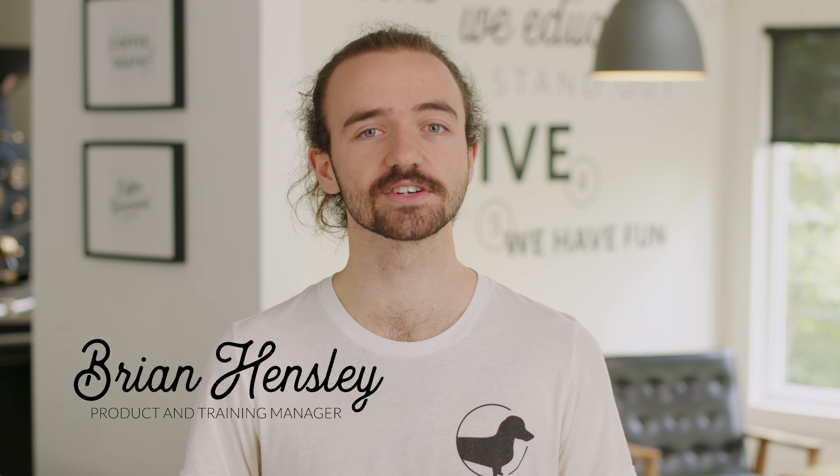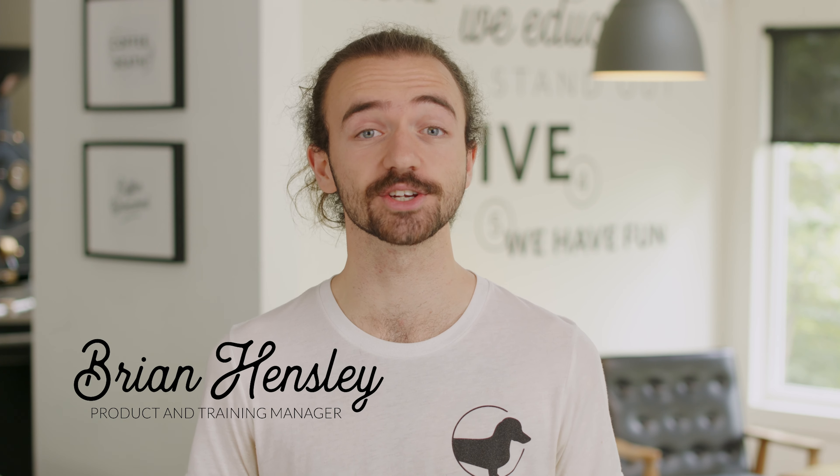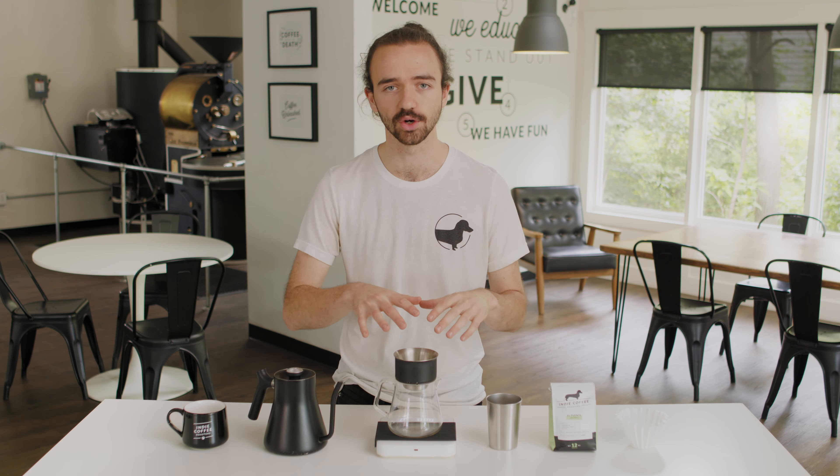I'm Brian with Indie Coffee Roasters and today I'm going to show you how to do a pour-over. A pour-over is a great way to make a single cup of coffee because you do it by hand, so you've got full control over the entire brewing process. They're really not scary or intimidating like some people may think — they're really just a lot of fun.